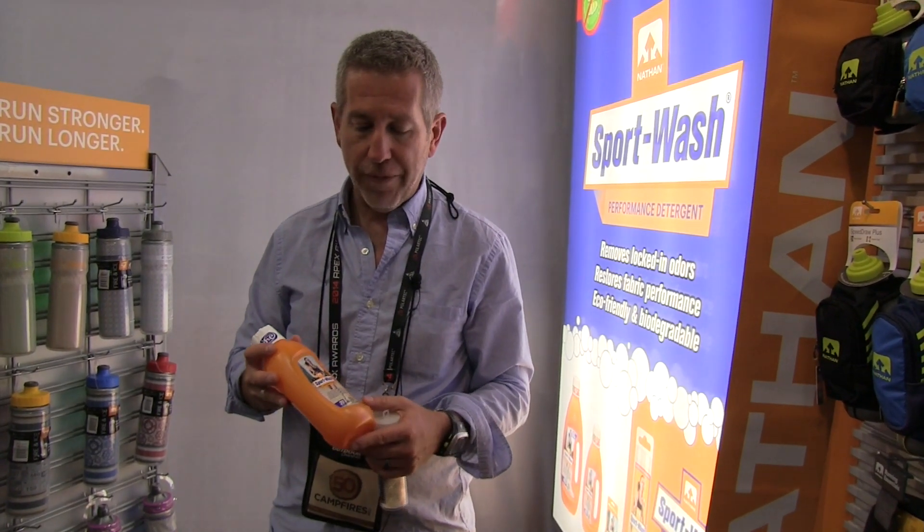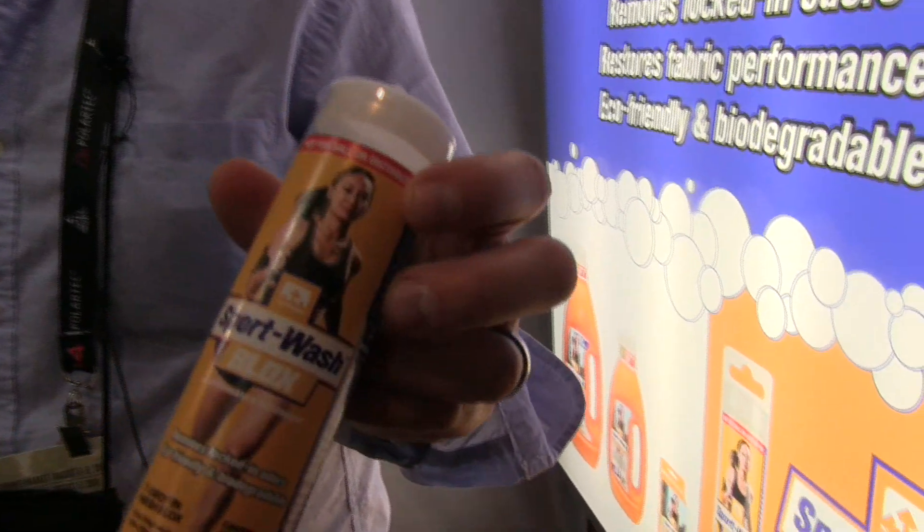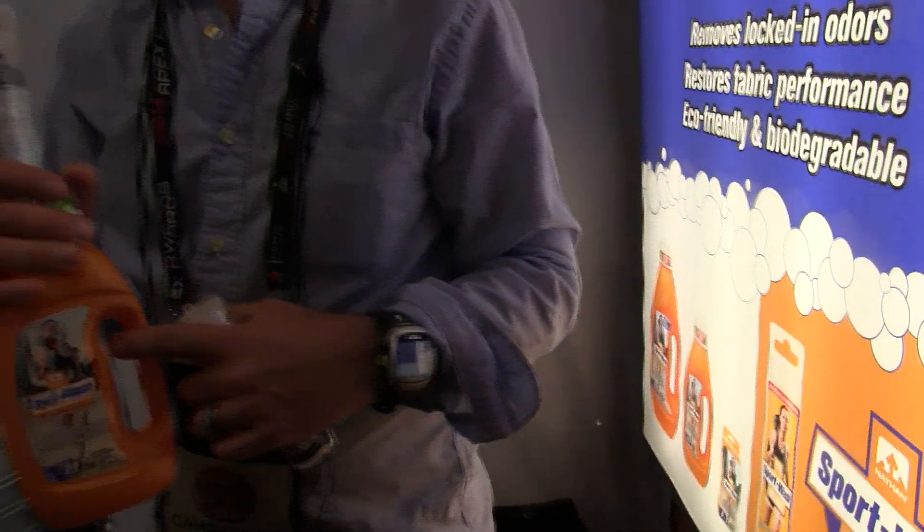It comes in a couple different form factors. We have a 20-ounce version and a 42-ounce version. We also, new for this year, are adding Sport Wash blocks. These are powder form blocks, but they do the same thing as the liquid form, which is basically blast all the oils and residues out of your clothes so that bacteria can't live there and your clothes perform to their normal standards.